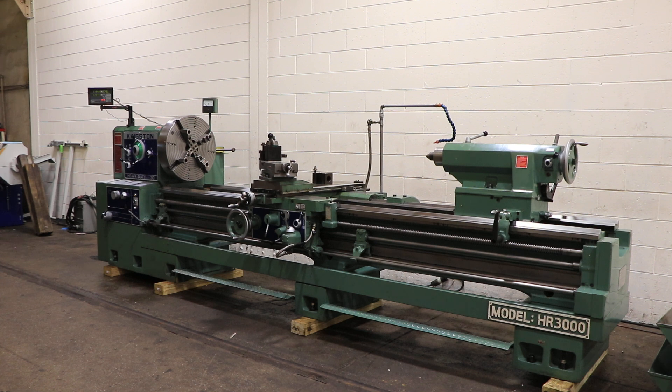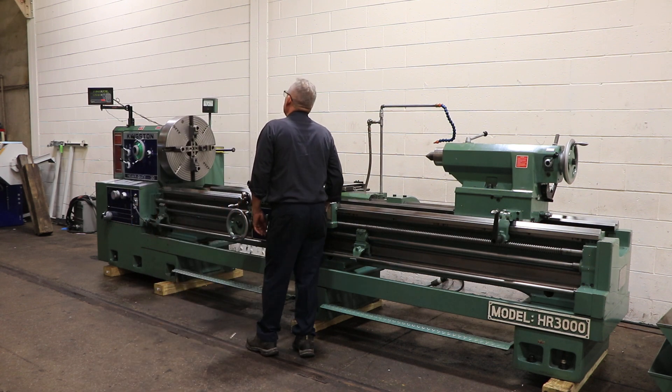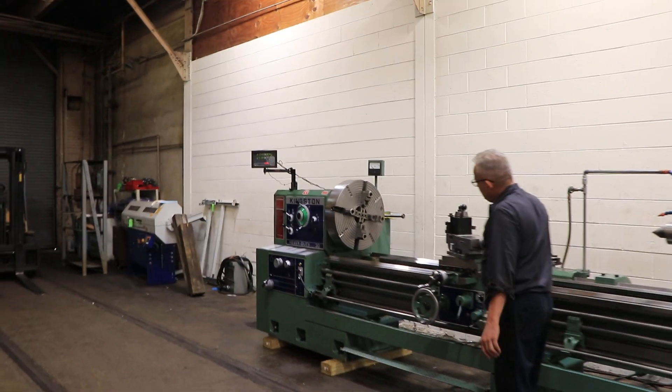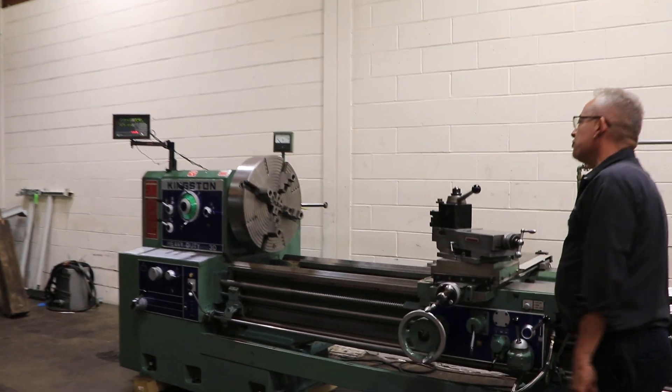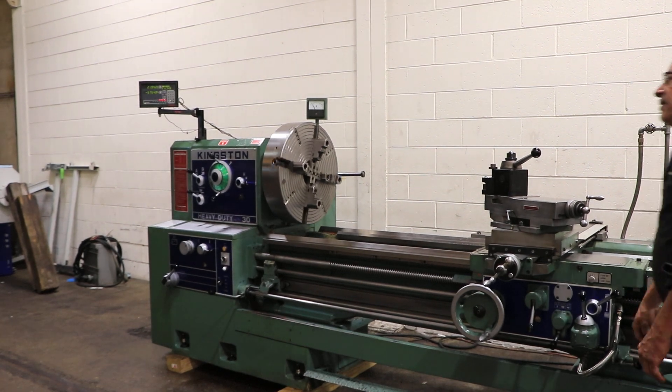We're going to run her for you. The machine has inch-metric threading and a 4-inch hole through the spindle. Right now we're running at a low RPM, in reverse. It has from 8 to 800 RPM. That's the foot brake — it's forward.